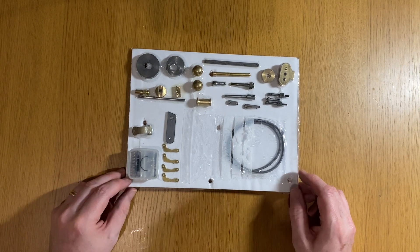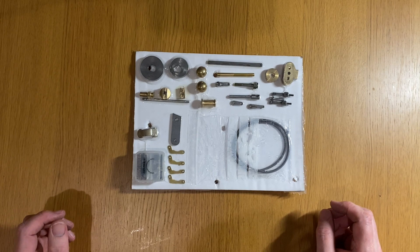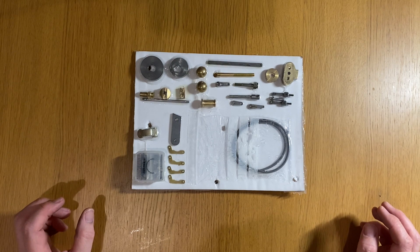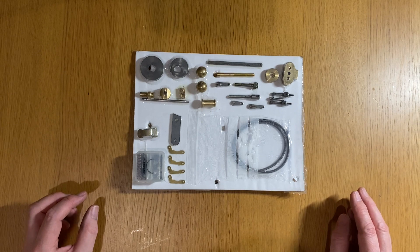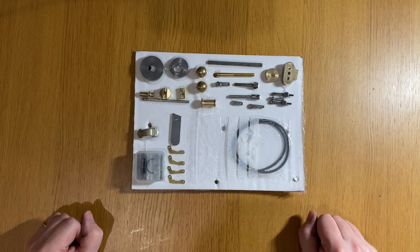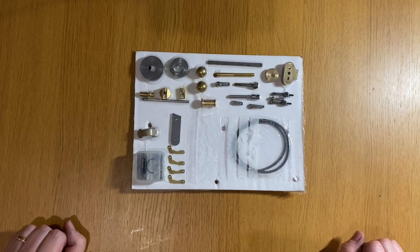My plan for the kit is to assemble everything fairly roughly, make sure everything works nice and smoothly, and make sure the engine operates. Once I've got it all operating nicely, I'll strip it down, paint and finish everything, polish the parts that need polishing, and then reassemble it — and then we'll have a complete working engine. Thank you for watching. If you enjoyed the video, please subscribe and give it the traditional YouTube thumbs up. If you hit the bell button, you'll get notified when I start assembling the engine.